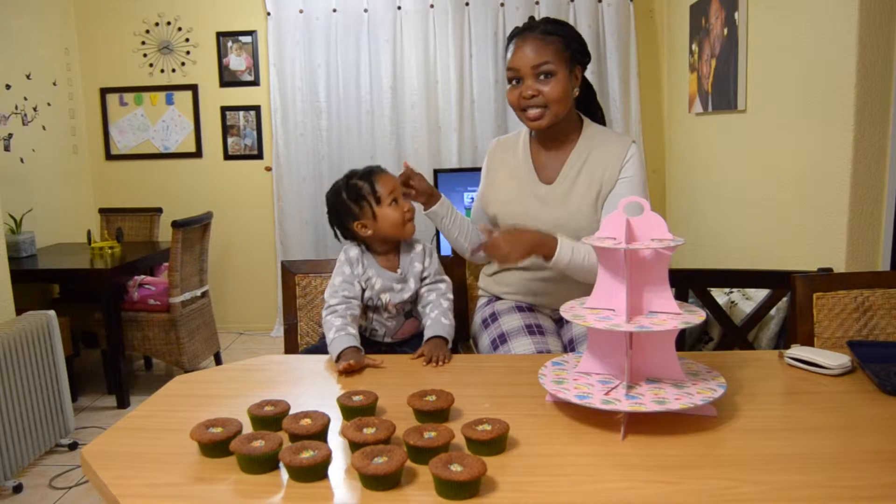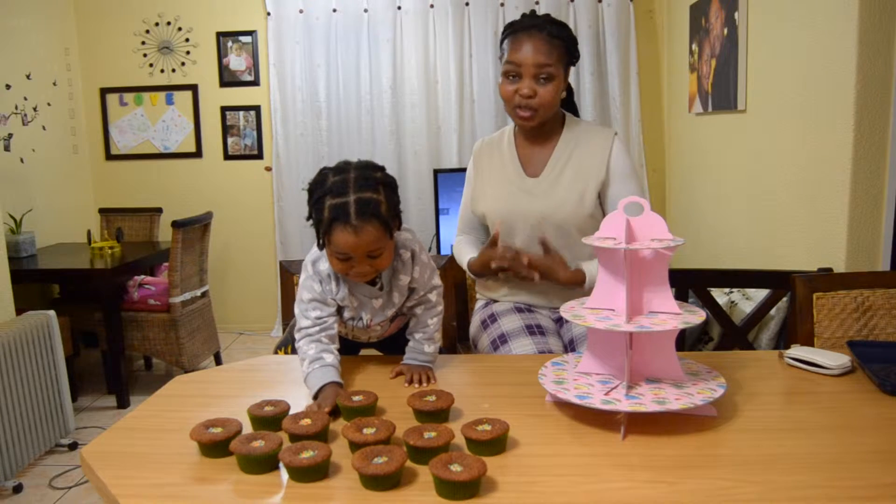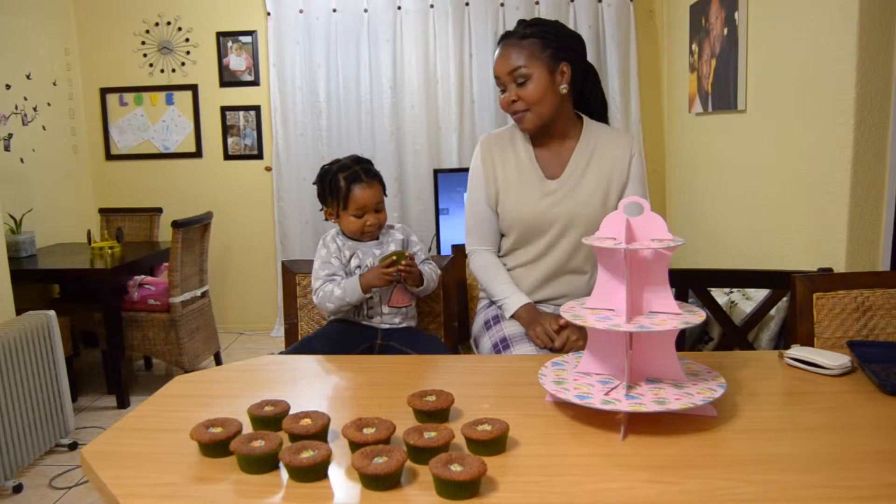Do you love banana muffins as much as this little girl does? She can barely wait to eat them. So if you do, stick around and watch this video to learn how to make some yummy banana muffins.